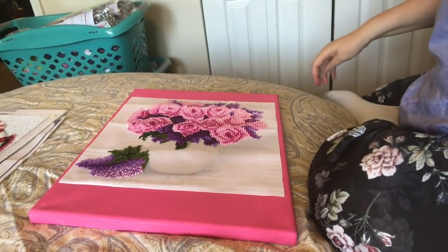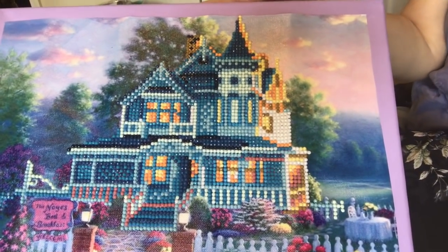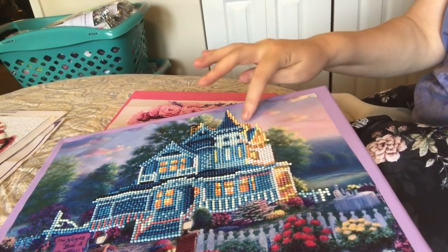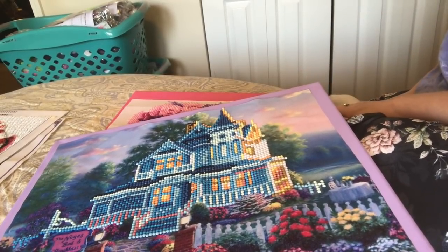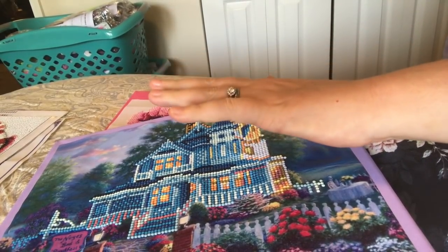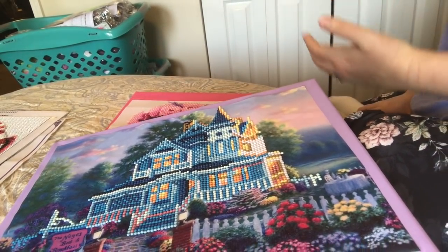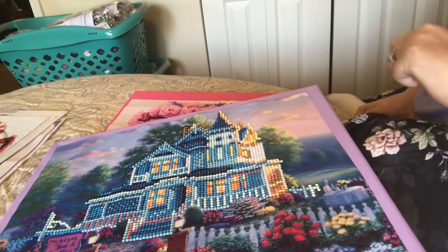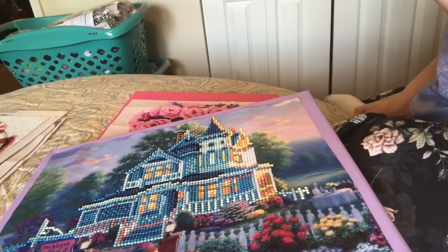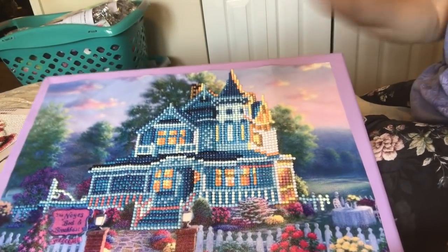My second diamond painting was another partial, this pretty house, and I did it the same way. Not only is diamond painting hand therapy for me — I use my left hand, which I've had trouble with. It's very weak, but look how steady my hand is now. It used to shake all the time. I credit that to diamond painting, just the repetition. I also painted the stretched canvas with my left hand, so it's all therapy for me.